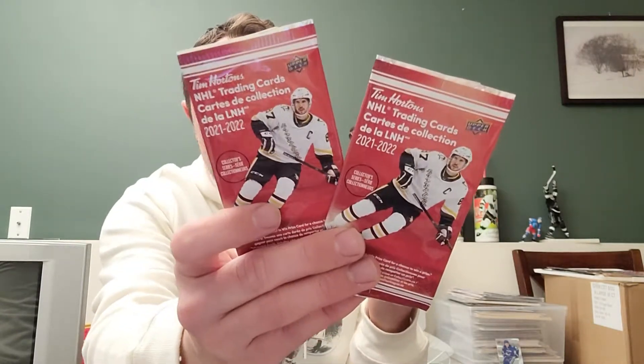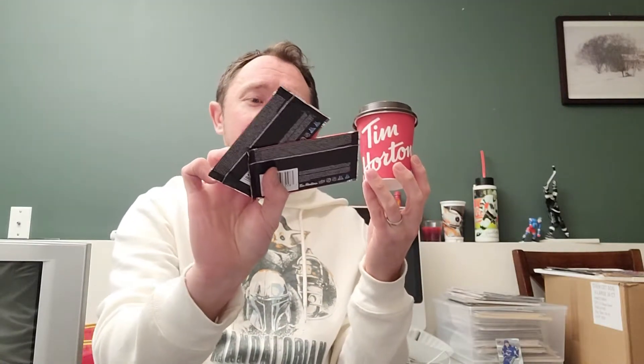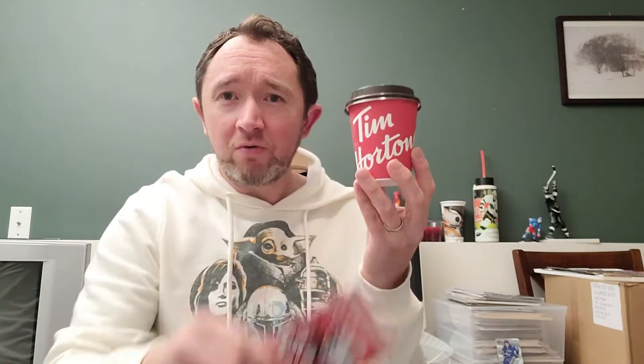Really I just got this because their hockey cards are back. Tim Horton's Upper Deck hockey cards, 2021-22 season packs are now out. If you buy a beverage, you can get one pack for 99 cents; otherwise they're $1.99 each. $1.99 is not too bad, but you only get — I think it's the same this year — only like three cards in a pack.